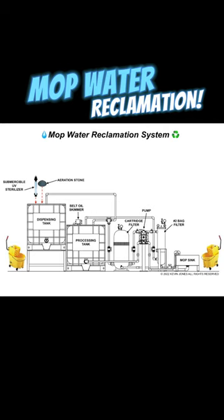it then gets transferred to the dispensing tank, where the pH and alkalinity are checked, and it is aerated, and then it is raised on an elevated platform to ease dispensing back into your mop buckets and scrubber carts for reuse.